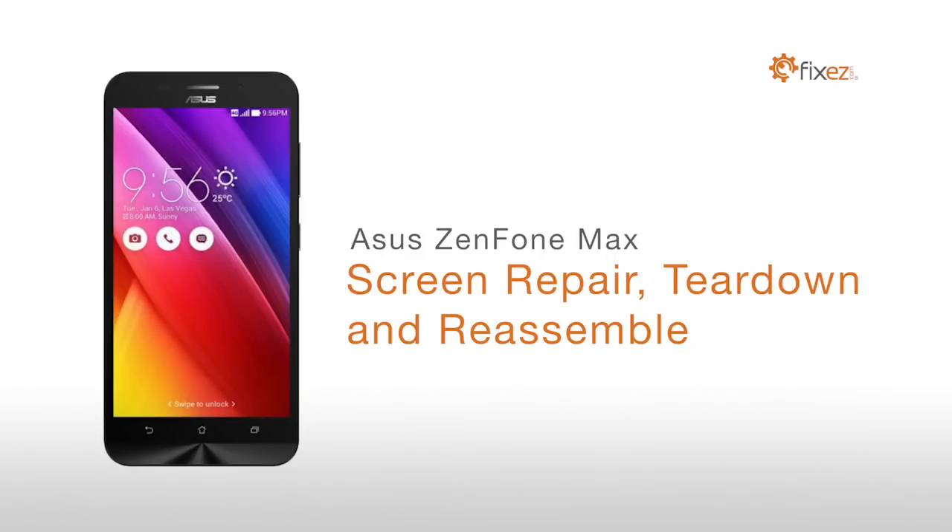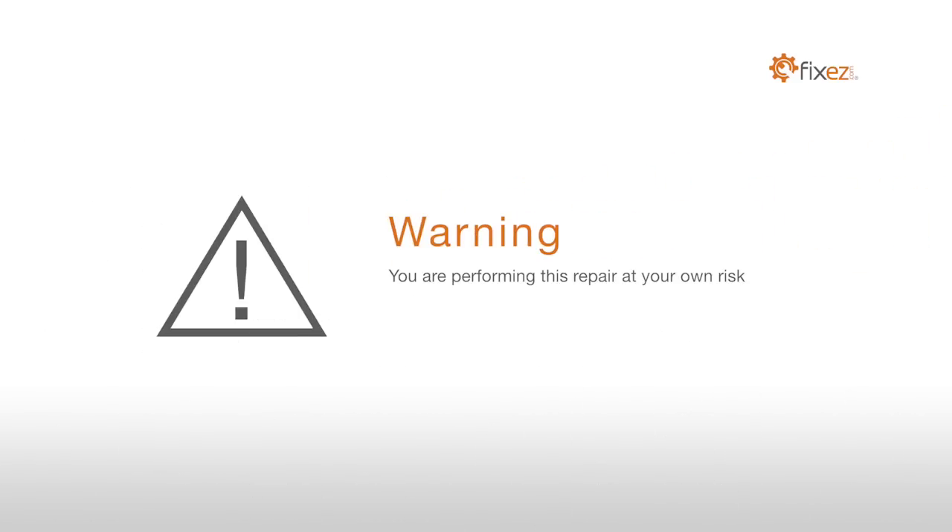Asus Zenfone Max Screen Repair Teardown and Reassemble. Warning, you are performing this repair at your own risk. We claim no responsibility for any damages that might occur.